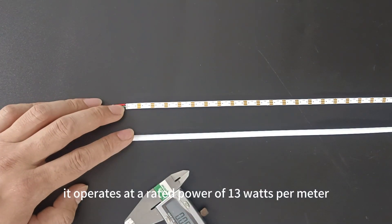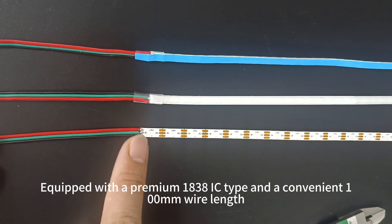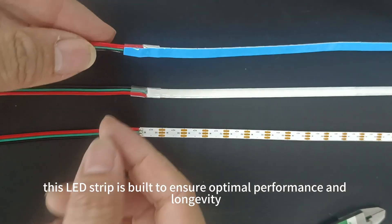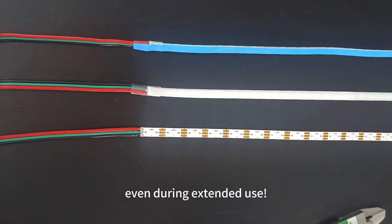It operates at a rated power of 13W per meter. Equipped with a premium 1838IC type and a convenient 100mm wire length, this LED strip is built to ensure optimal performance and longevity. The heat dissipating tape on the back helps keep things cool, even during extended use.